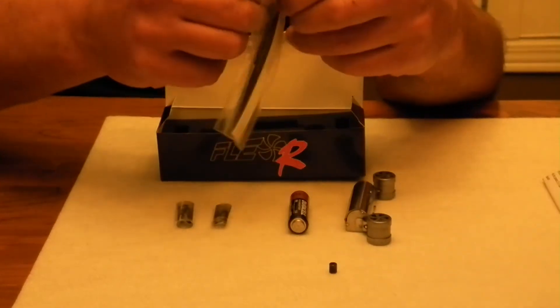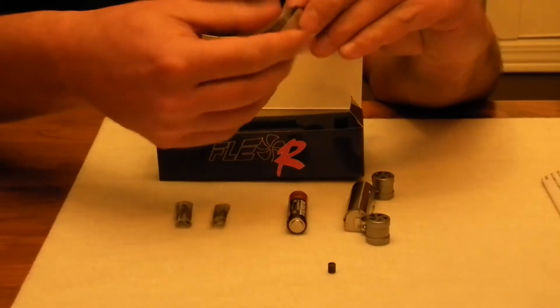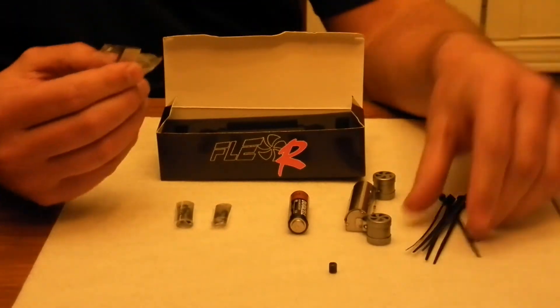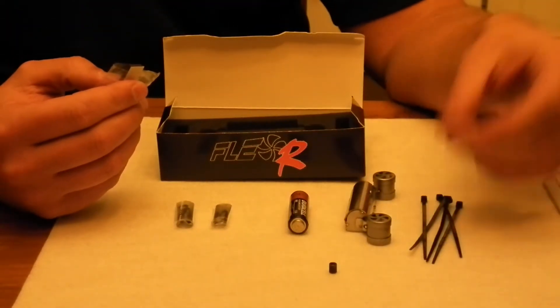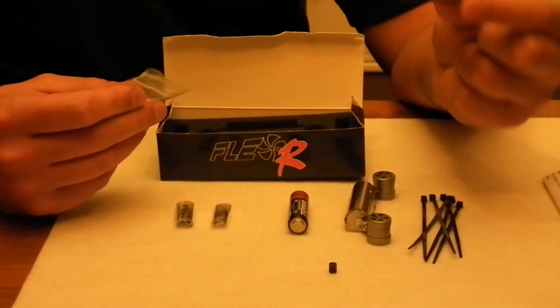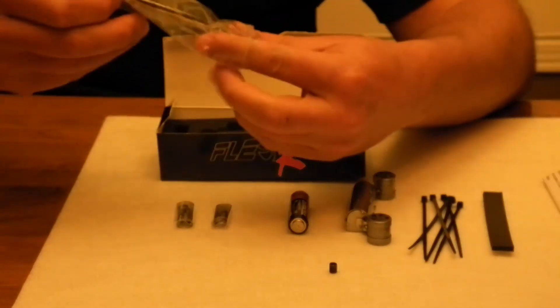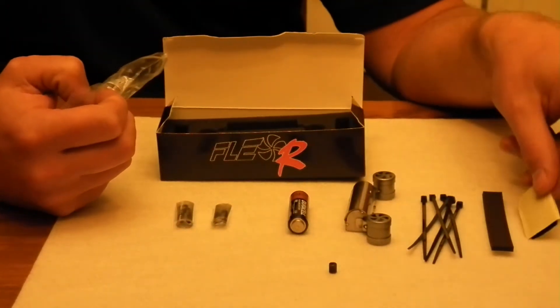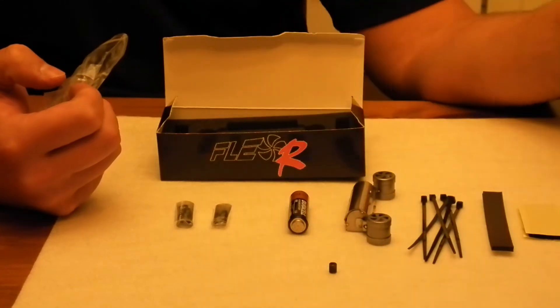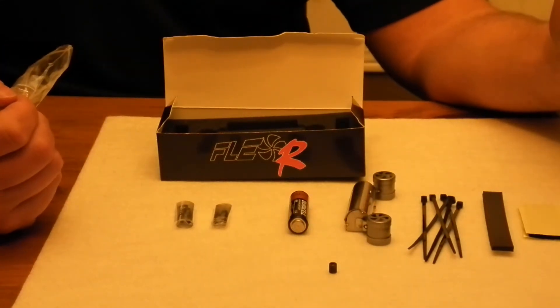In these packages, what is very important is that you will notice cable ties if you want to not use the hook — the problem with that is that when you cut them you cannot reuse them. You will have a shock absorbent, vibration absorbent padding, and you will have a velcro. All this will let you use FlexR for at least 10 hours — we've had 48 hours.